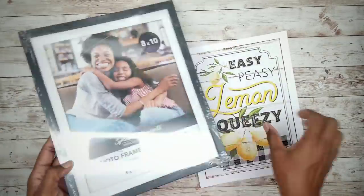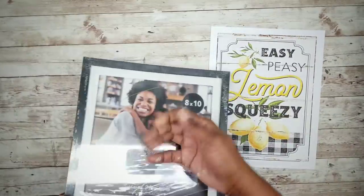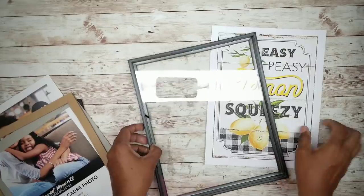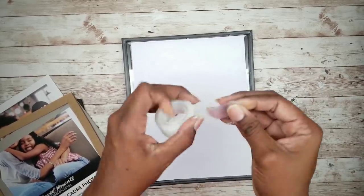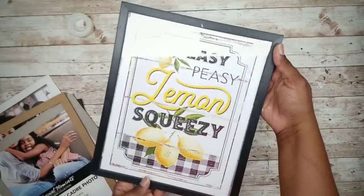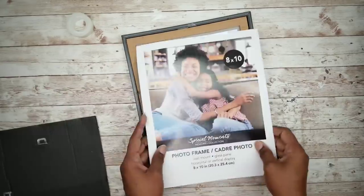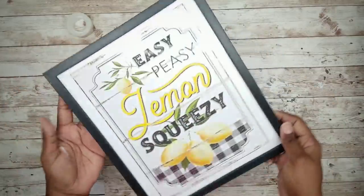The second and third projects are lemon wall and table decor. For the first piece I will be using a lemon cardstock printable and an 8x10 photo frame. The other piece uses a cardstock printable and a piece of scrap wood cut to fit the printout. We're going to start by removing the packaging and contents of that frame. Then take the cardstock printable and center it on the glass since it's a little smaller than the frame. Once it is centered, take some scotch tape and secure it into place. Flip it over, make sure everything is centered, and replace all the inserts.